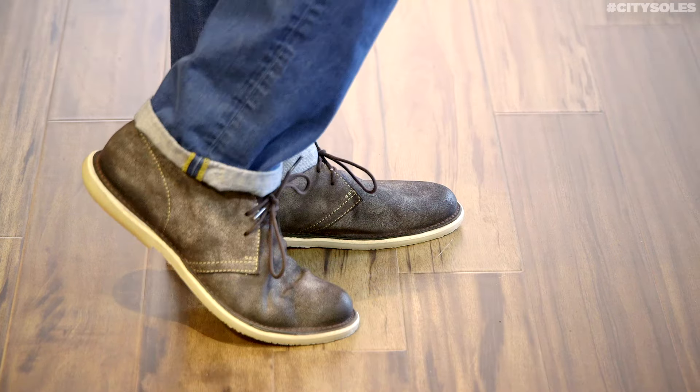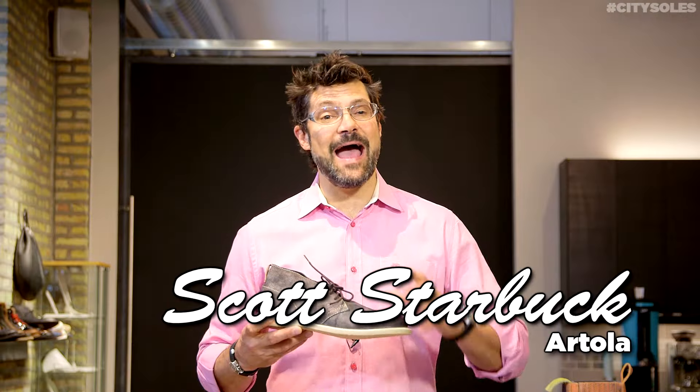Hey guys, this is the Artolo Chuck. Artolo is a company out of Brooklyn, New York.